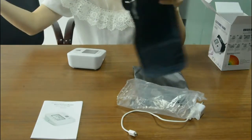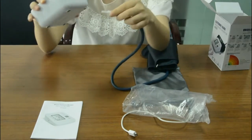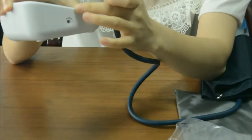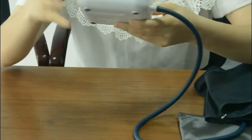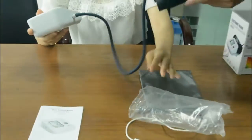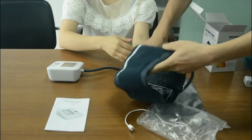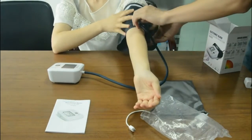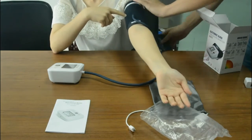Now I want to open the arm belt. What you need to do is connect the tube with the slot. You need to pull the tube with your hand like this, then wear the belt on your arm.